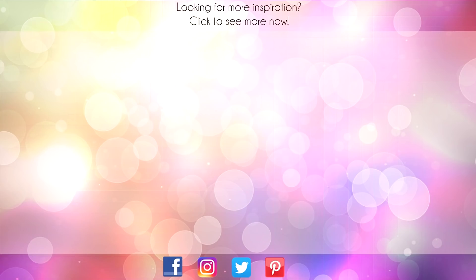Thanks for sticking around to the end of the video. On screen are two more videos for inspiration. Click on the Maple Leaf to visit my website or click on me to subscribe to my channel. Thanks again for watching.